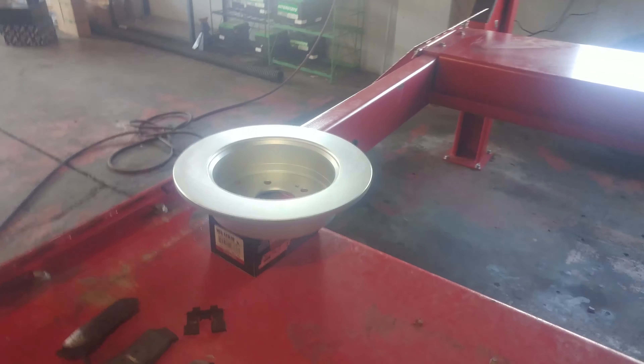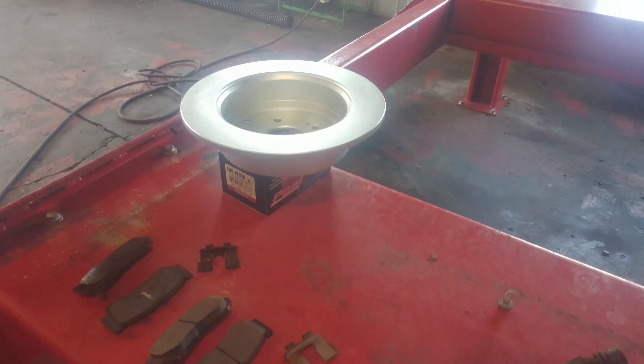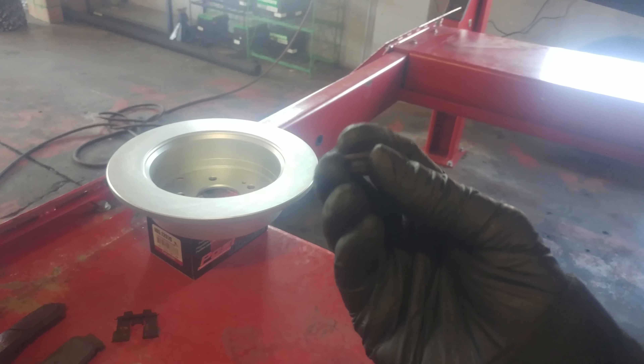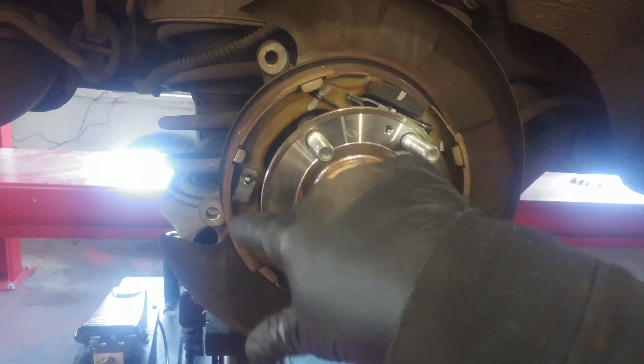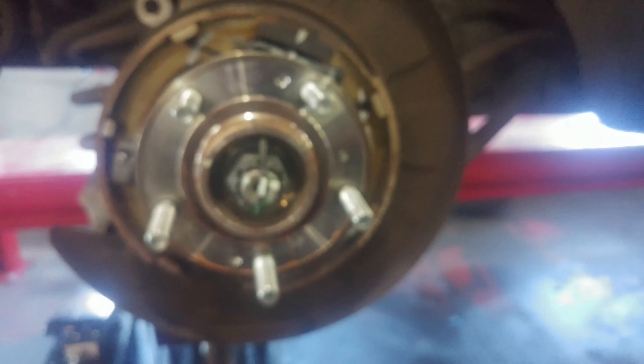Our new brake rotor is on. There's a little rubber bushing — probably an inspection hole for the emergency brakes. The shoes are okay. Clean them up a little bit, so here's where we're at.